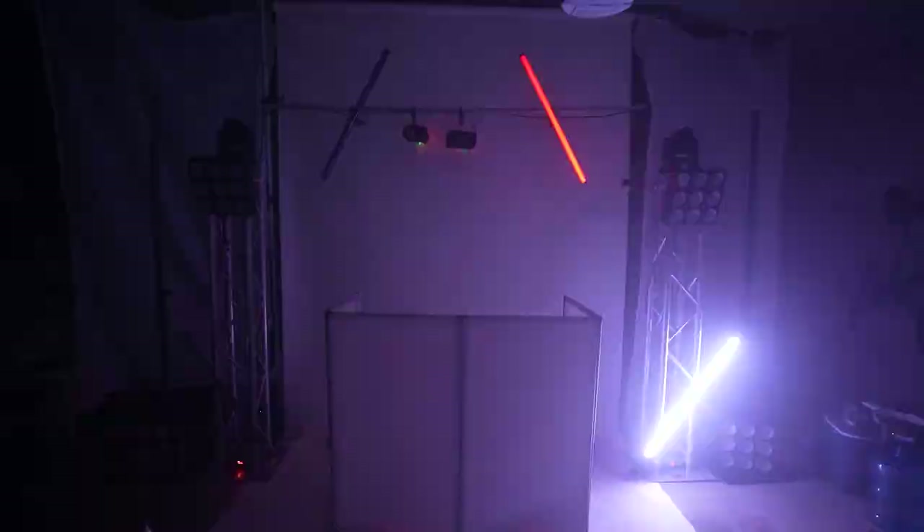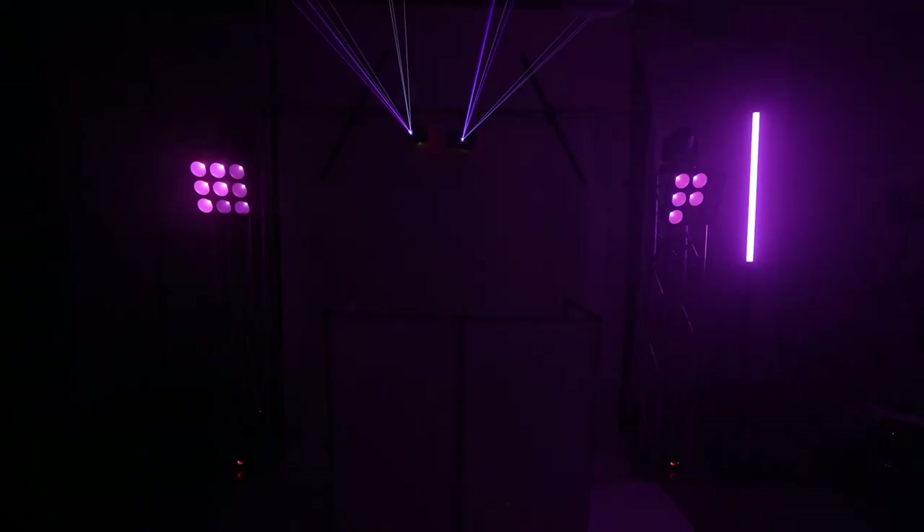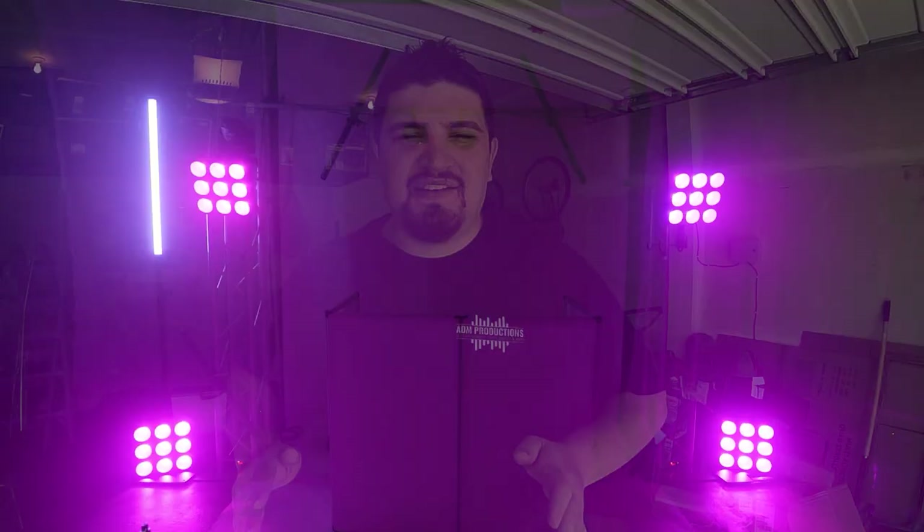This couple want something really special. They want a really modern look and they also want it to be an immersive experience. Another DJ showed some of my light shows and they said they liked the presentation, but they don't just want the lighting up in front of one side of the dance floor — they want it on several sections. So we're going to be providing lighting from all four angles. That is really exciting.